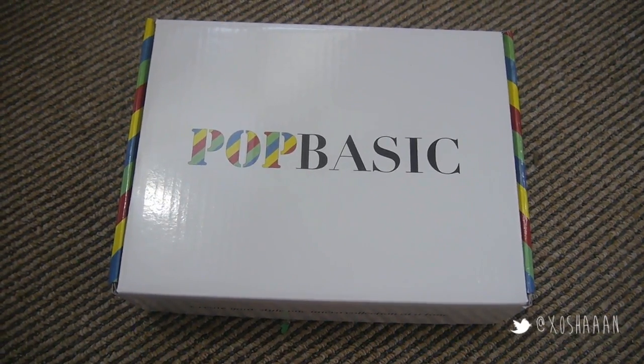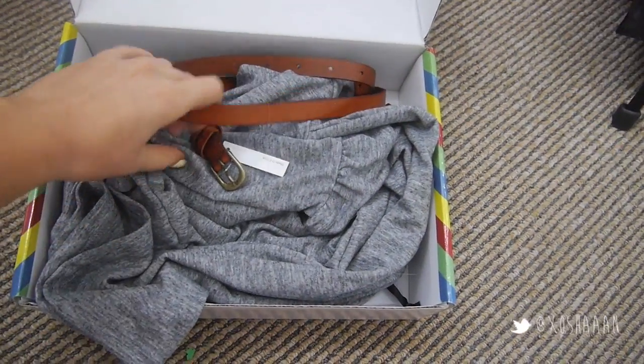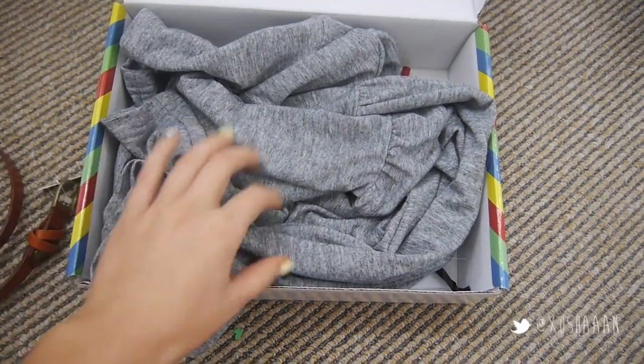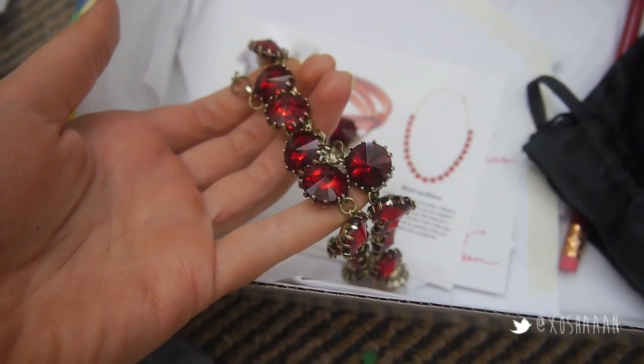This is a better look at the final makeup look — I hope you guys like it, I really ended up liking it. I absolutely love these Villa Lips because they just do not move. My Pop Basic box — I'll write more information about this kind of website down below if you're interested — I absolutely love this belt, I've worn it a few times now, and it came with this dress and a necklace as well, which is basically what inspired my makeup look for today.